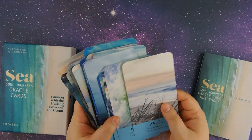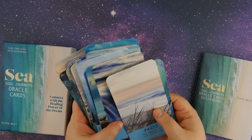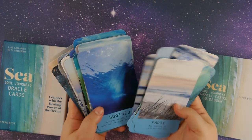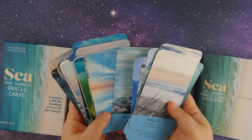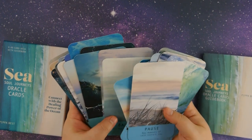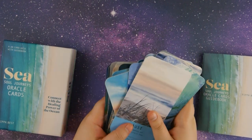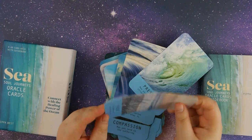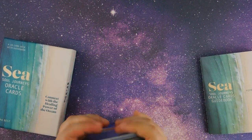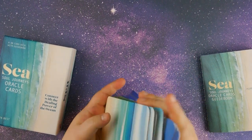All right, there you have it — the Sea Soul Journey. Very beautiful photographs on each card. This is definitely one for ocean aficionados and ocean enthusiasts. By the way, the card stock on these is pretty good — they feel really nice in the hands and shuffling feels great.